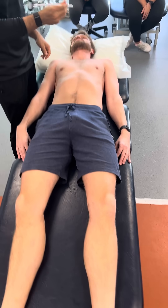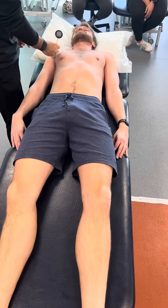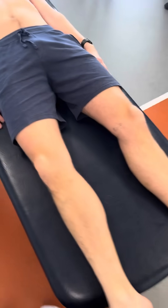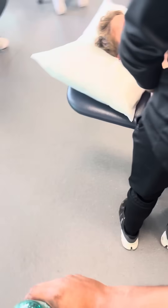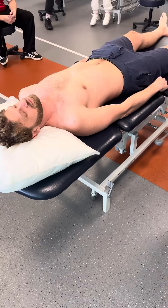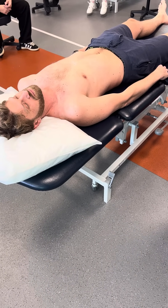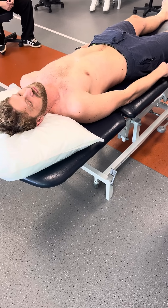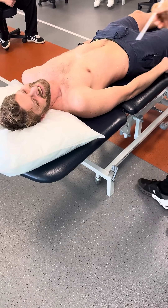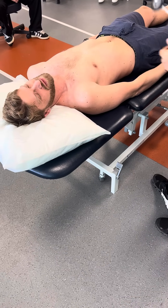Hold the pen like this — do not dig into the skin. What I want to see is you're able to see a mark, but it disappears quite quickly on fair skin. Don't be digging. This is what we call a sharp prick sensation. Sharp versus blunt — what else can we do?